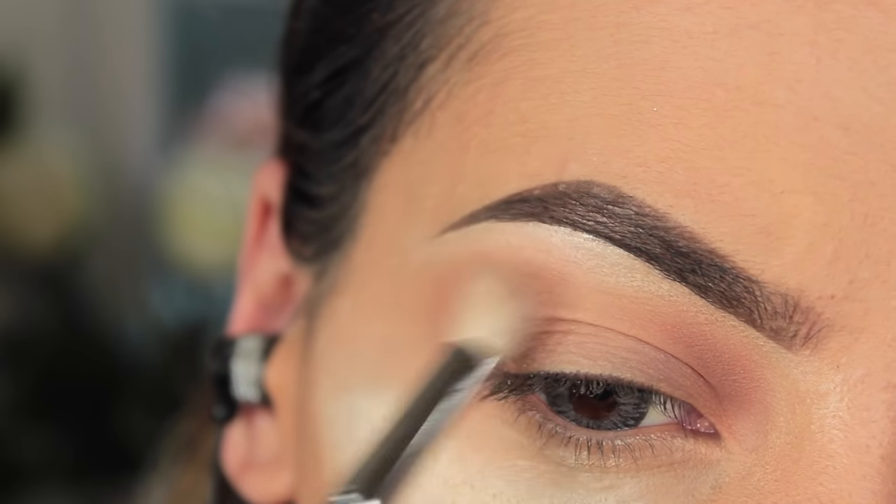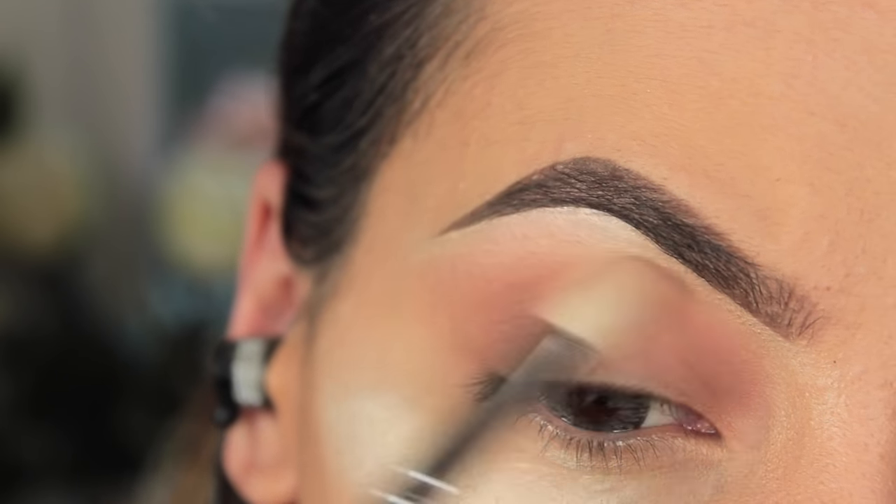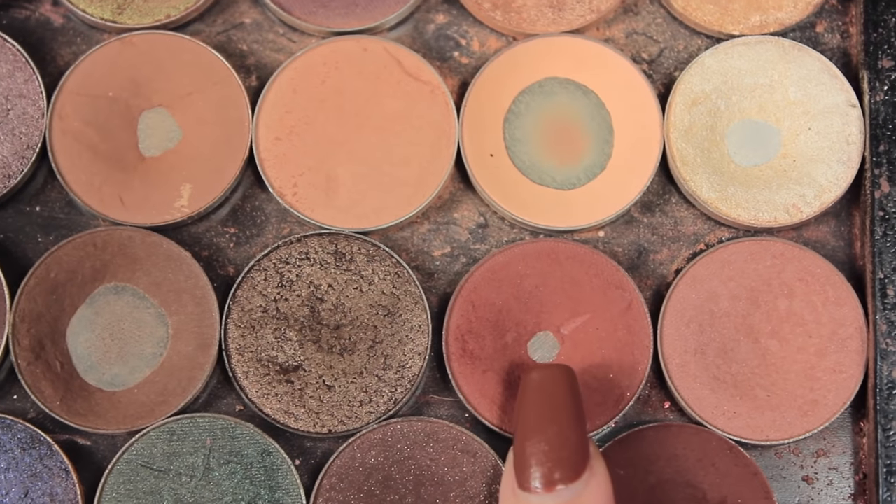Honestly this is such an easy makeup look. Then I'm taking the 221 bigger crease brush just to blend out the edges because I don't want it to be harsh — I still want it to be nice and soft.